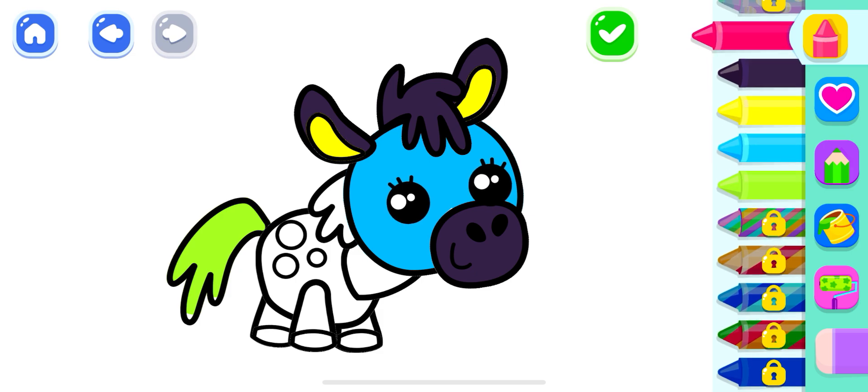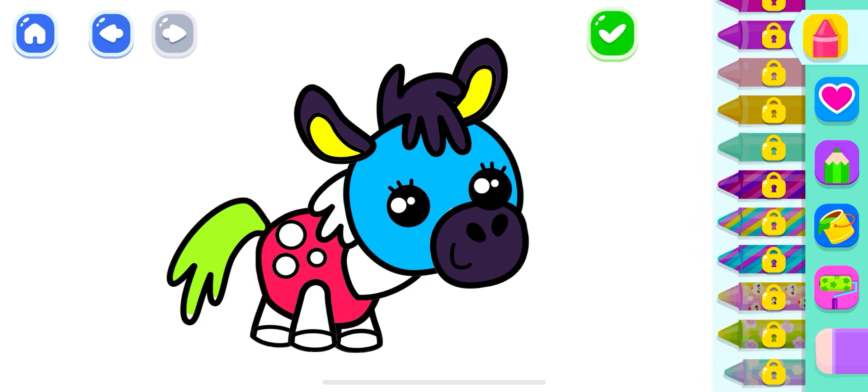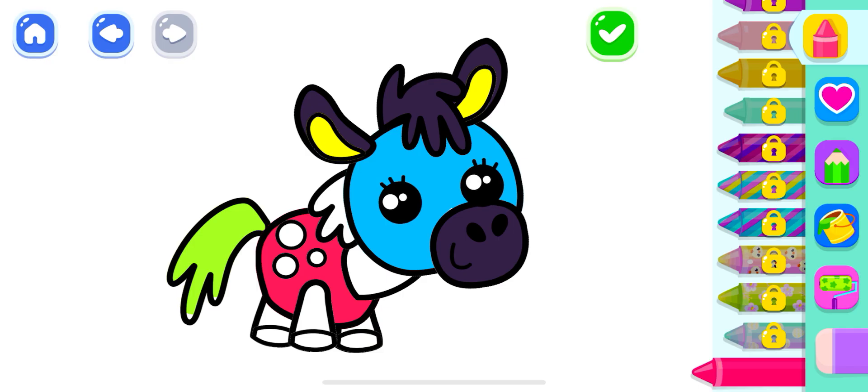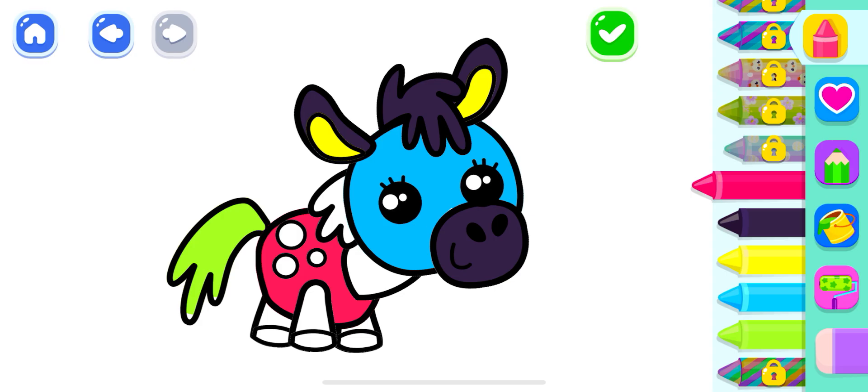Deep pink, deep pink. Blue. Blue, blue, blue, blue. Blue, blue, red, blue. Blue, blue, blue, blue.